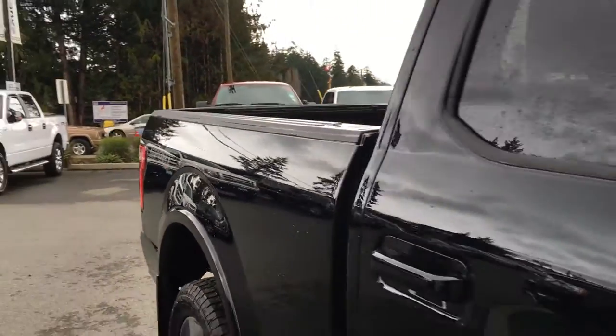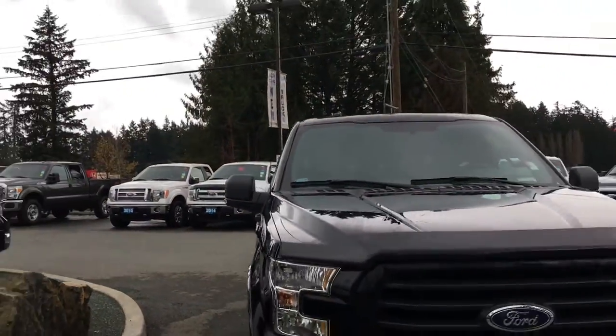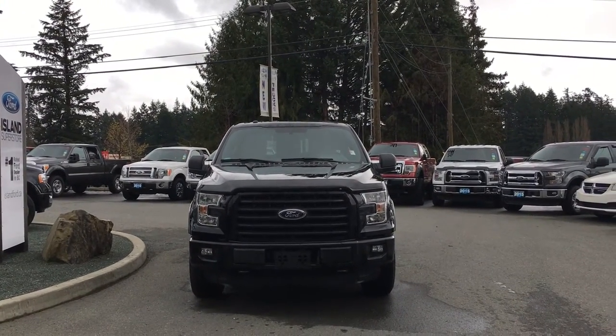Colored bumper, heavy duty shocks, privacy glass in the back windows, heated and powered side view mirrors, halogen headlights, fog lights, tow hooks, and a hood vent — and so many more reasons to visit us at Island Ford Superstore and check out our F-150 series.